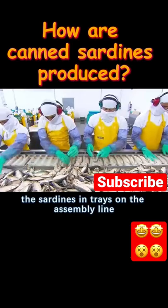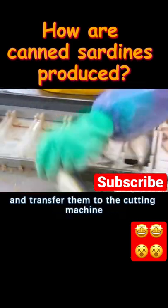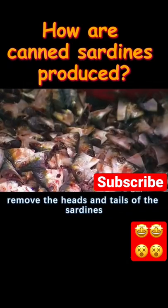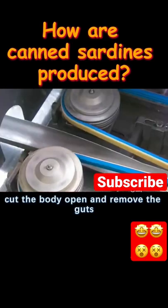The workers then place the sardines in trays on the assembly line and transfer them to the cutting machine. Blades inside the machine remove the heads and tails of the sardines, cut the body open, and remove the guts.